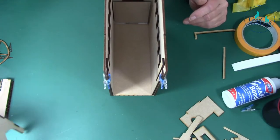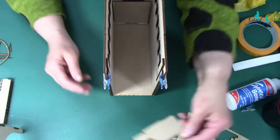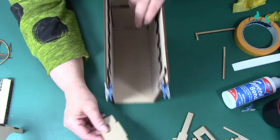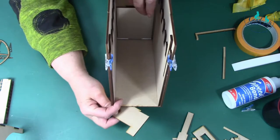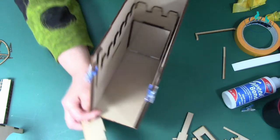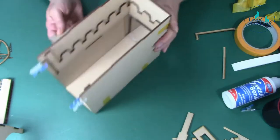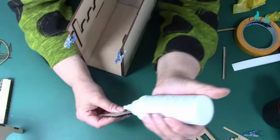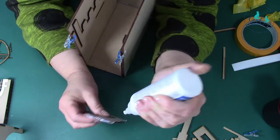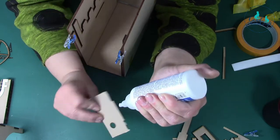Putting glue on and fitting the back piece in - it turns around and slots in like so. You can take the clips off now. Put a bit more glue down the side on the top. Now we're going to put in the cloisters and balustrade bits, which you will have painted on both sides.